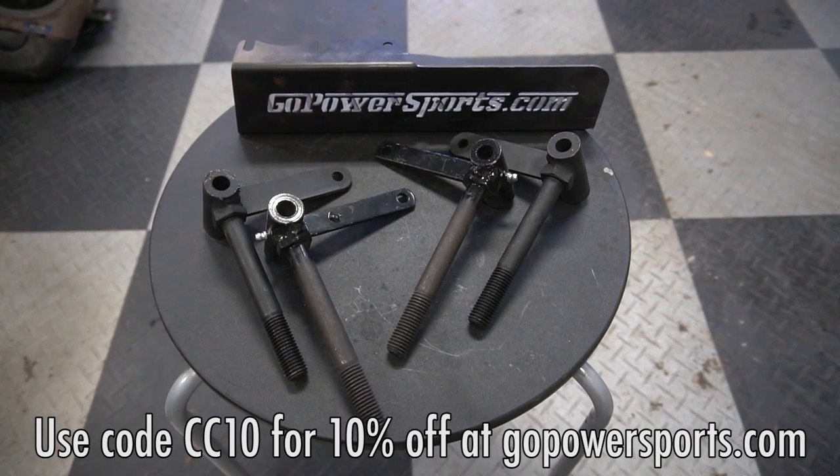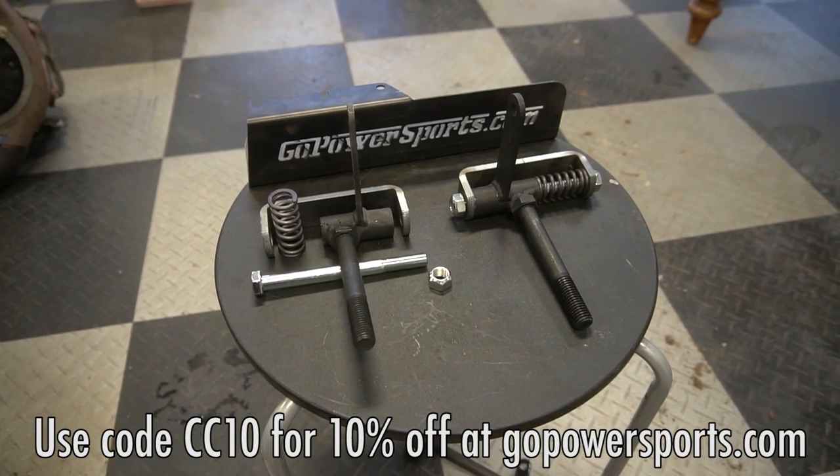So we have the Springer Spindle Kit from GoPowerSports.com. We used it on the drag rail, we're using it on the lawnmower, and it's also on the American Express Back to the Future cart. It's a great kit for any custom project or even a repair. You can find a link to this kit in the description of this video, and don't forget our code CC10 to get 10% off and help support us.